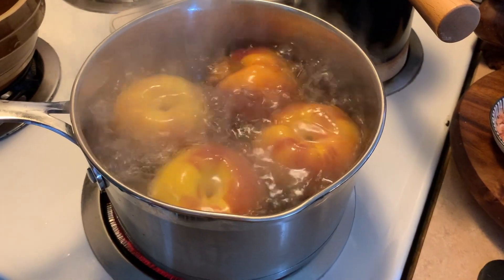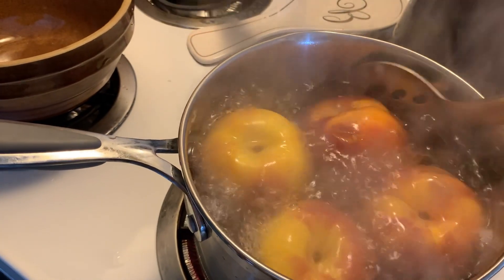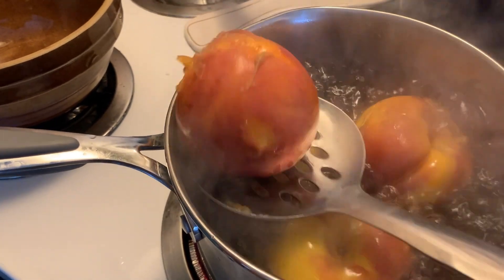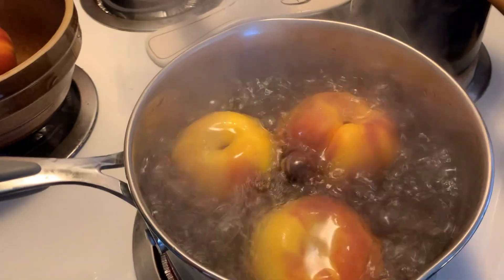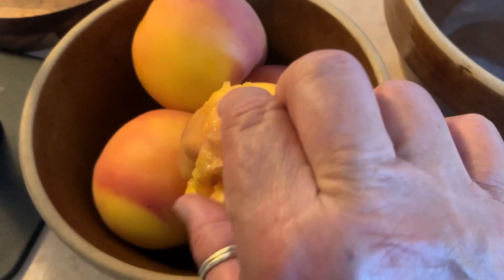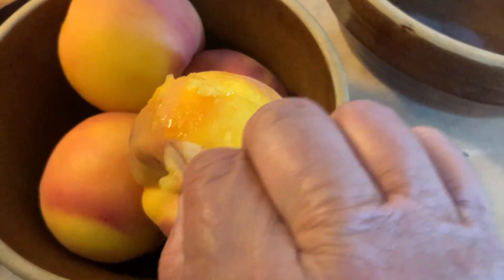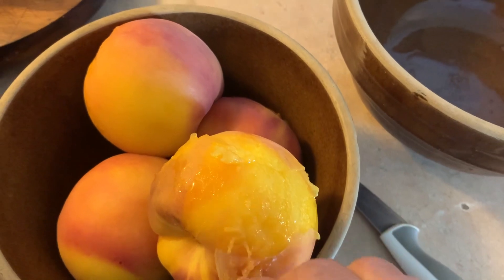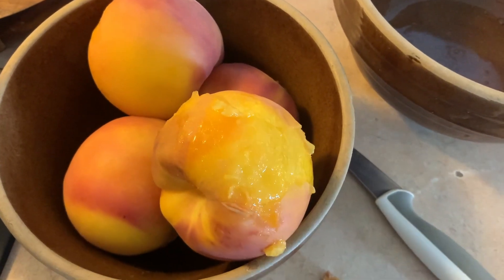These have been in maybe two minutes. I'm going to take them out now. You can see the skin's already coming off — it's perfect, exactly what I want. I peel these while they're still hot. They're maybe a little too hot yet but you just peel the skin right off. It comes off usually in big pieces so it's not even hard to do. These are still a little bit too hot but I'm going to do it anyways.